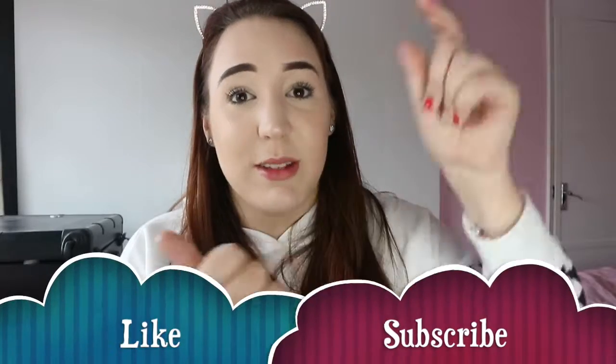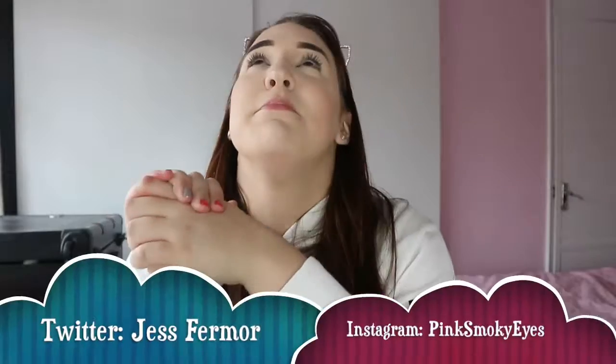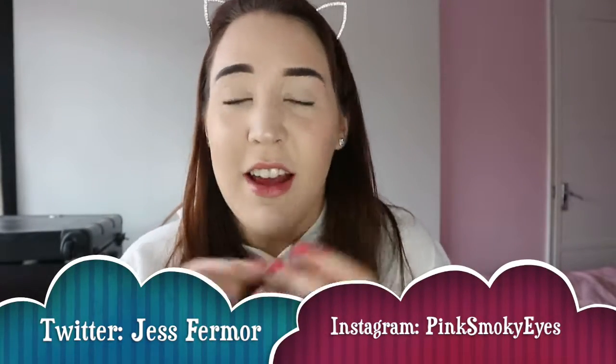If you enjoyed today's video don't forget to give a huge thumbs up and subscribe below. Comment any other videos you want me to do and let me know how you're all doing. Another massive thank you for getting me to over 30 subscribers — it just spurs me on to make more videos. I will see you next time, bye guys!